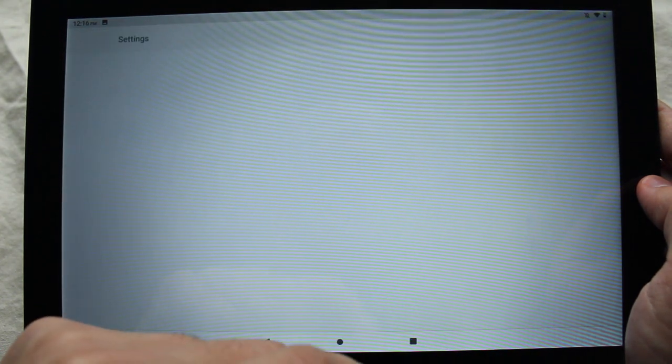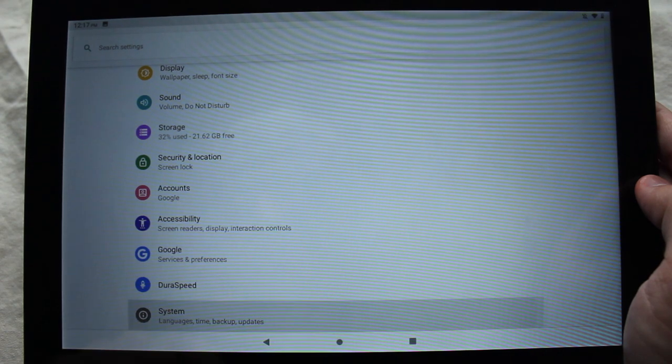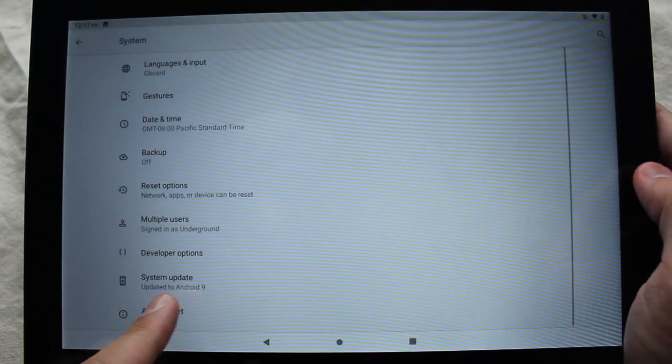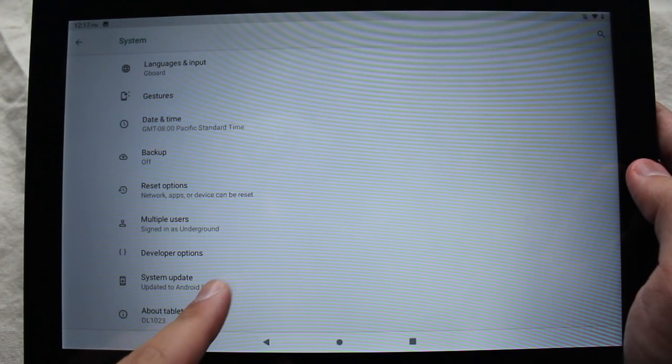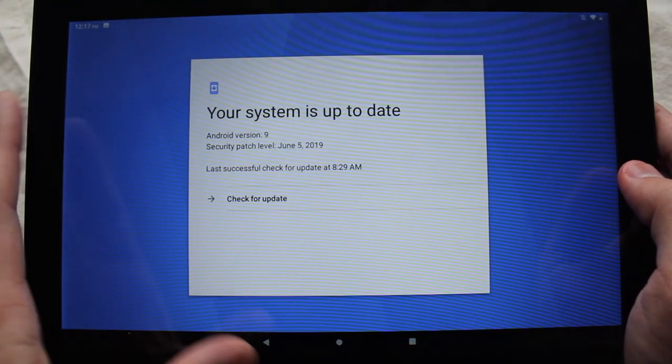Let me just show you that I am on Android 9 here by going into settings, go all the way down to system, and you can see the system update is Android 9, 9.0. I'm not going to check for an update at this point.